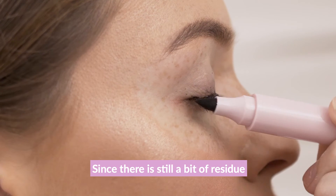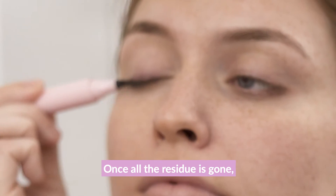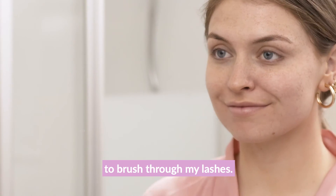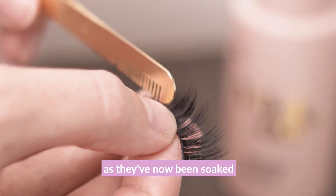Since there is still a bit of residue on my lash line, I'm going to clean that up with the Quick Fix makeup eraser pen. Once all the residue is gone, I'm going to use the combo side of the Double Duty lash applicator to brush through my lashes.